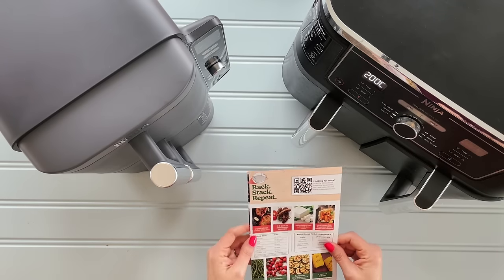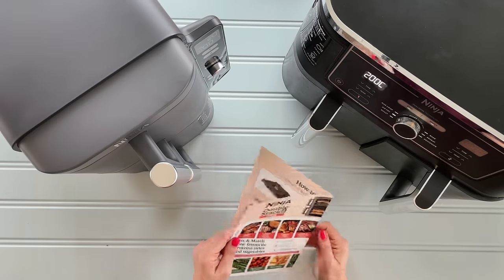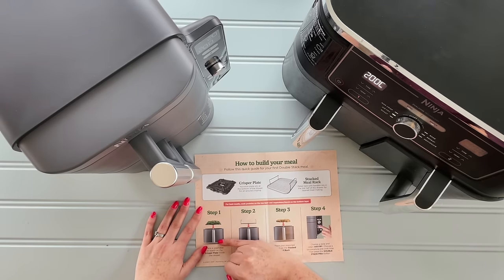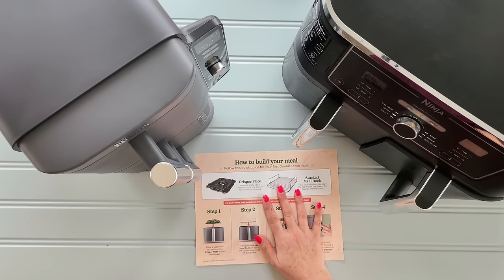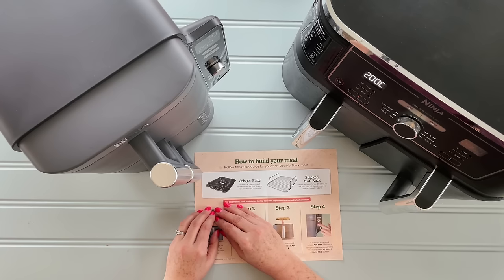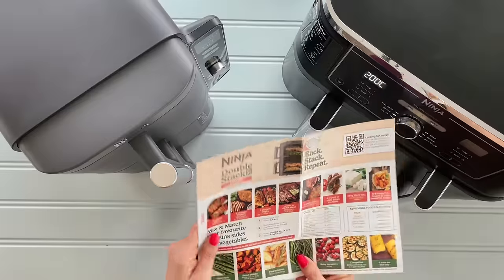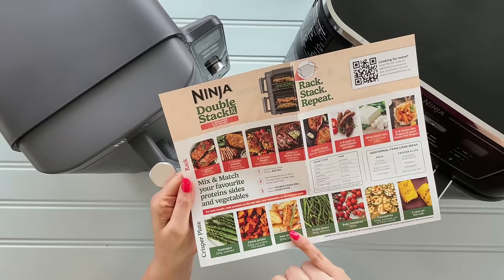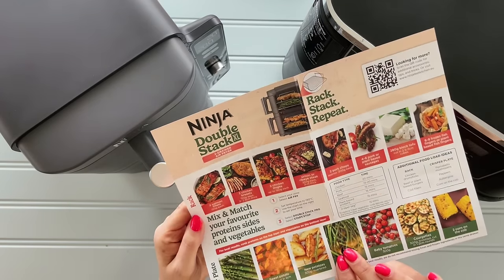The next thing is really quite exciting — the Double Stack Pro button. It allows you to build a meal with something on the bottom, a vegetable or a starch, then the rack, then your protein on top, and then cook it. Other Ninja machines do this function, and it's really nice to have new potatoes or veg cooked with chicken or steak on top, with those lovely juices dropping through. It even comes with a handy instruction document with ideas — carbs like potatoes, corn, and tomatoes on the crisper plate at the bottom, and your protein at the top.